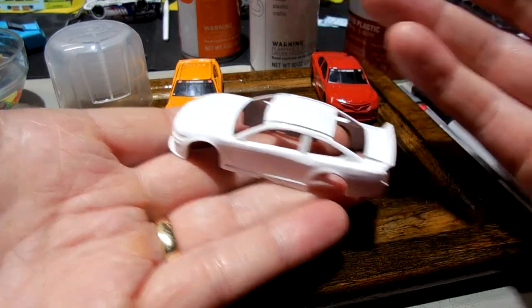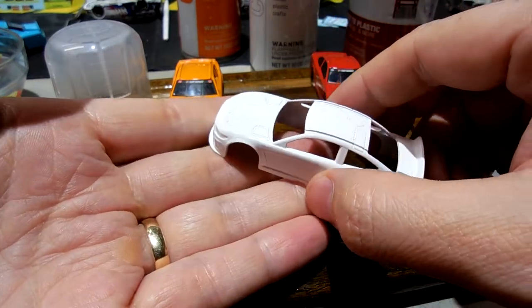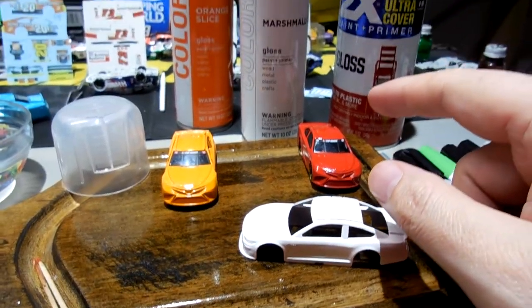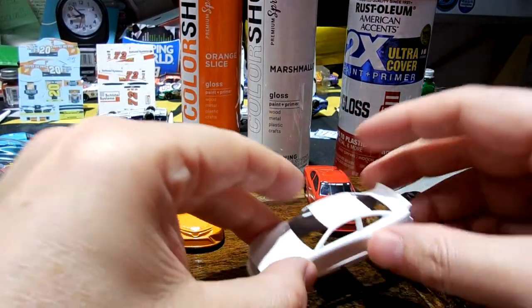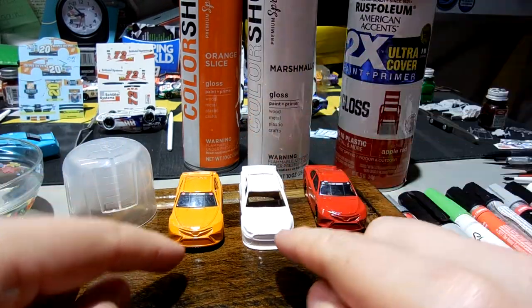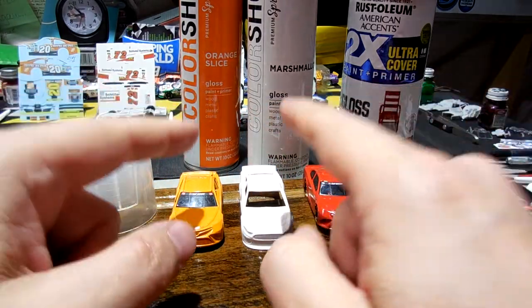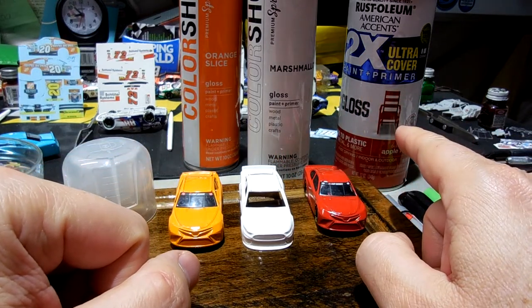To recap: there are some positives and negatives. You get two ounces less, the cans are a little bit smaller, and you are paying about 14 cents more at present. Depending on the color of your choice, results may vary. The spray distance is different — ColorShot 6 to 12 inches, Rust-Oleum 10 to 16 inches.